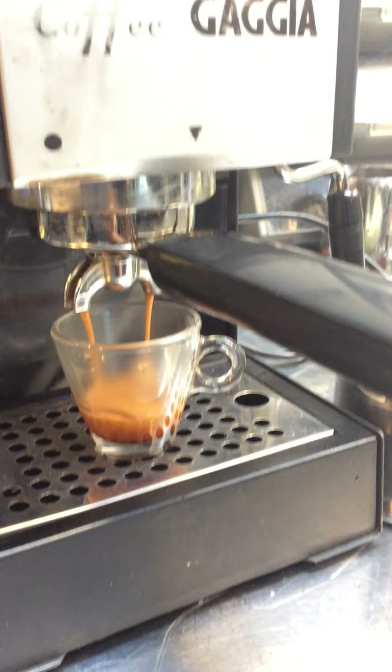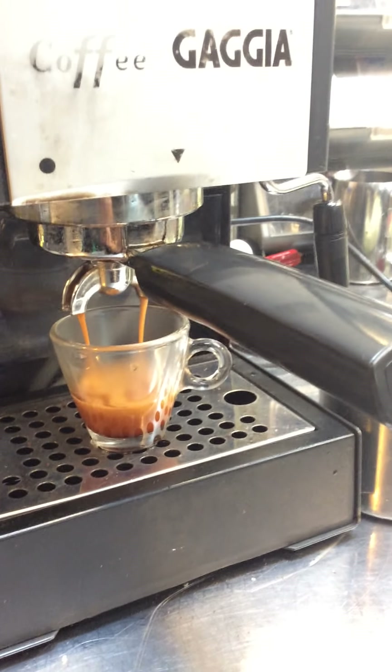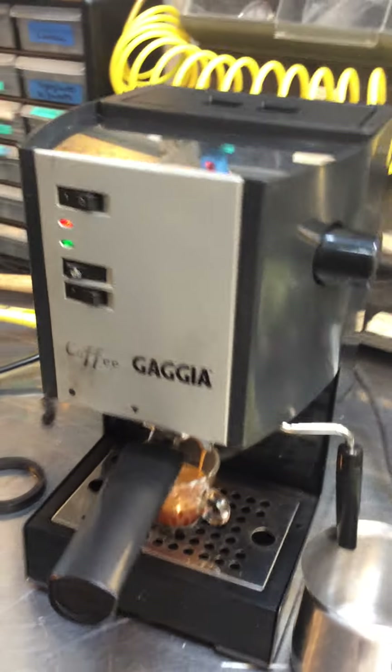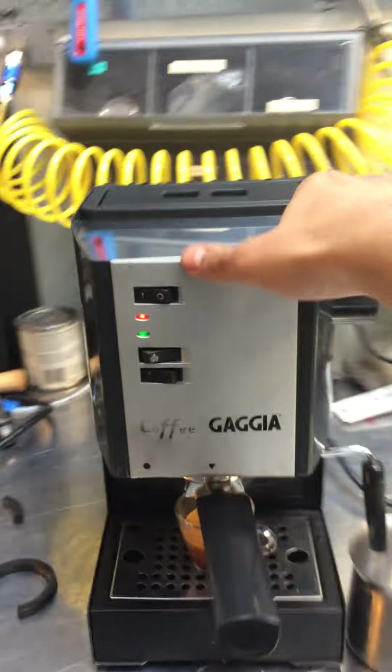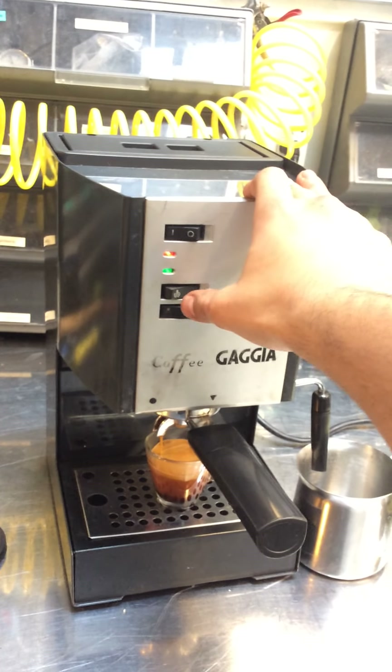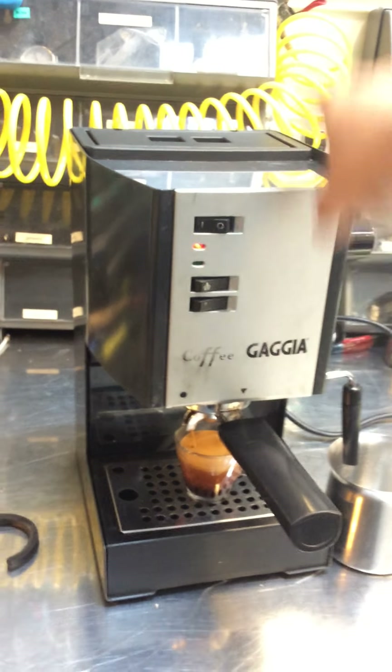As you can see, the machine is working perfectly fine. But there is a tiny little small leak from the steamer, but it's not going to cause any major issues or anything at all in the machine. It's perfectly normal.